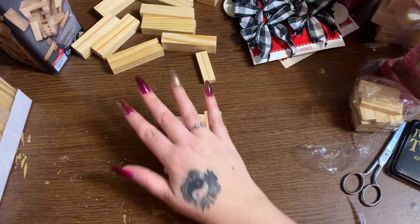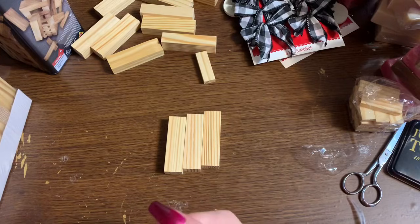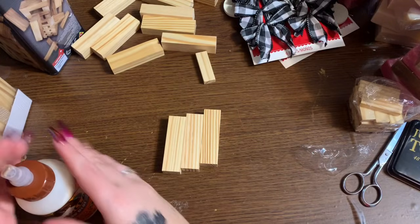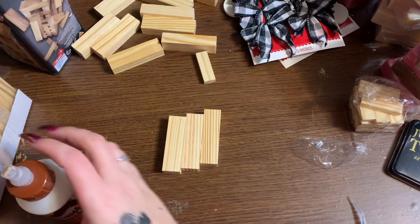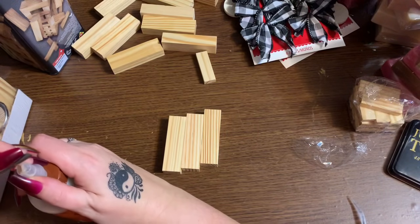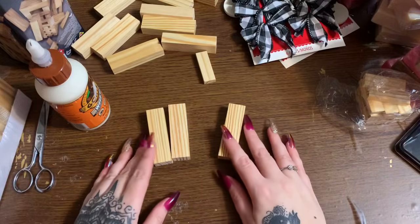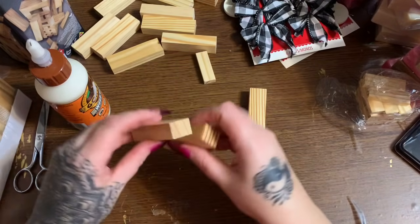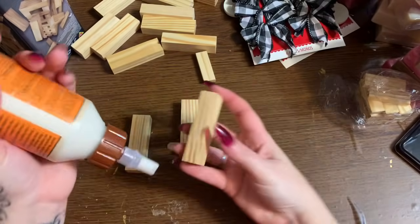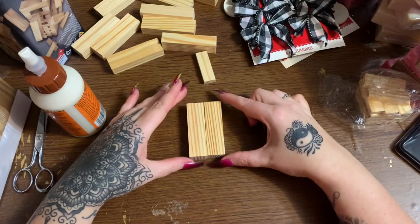First I want to take three blocks. I have some Gorilla Wood Glue here - I would use hot glue but I broke my glue gun. These are kind of large and kind of heavy, so I think they would fall apart if you used hot glue. Anyway, three of the blocks and you're going to be putting them side by side like this - not like that, but like this. Then we're just going to take a little bit of the wood glue and put a little bit on there.